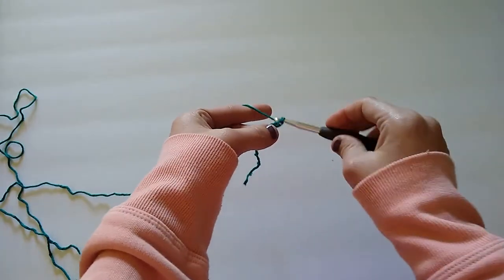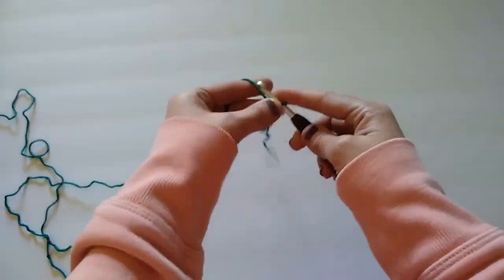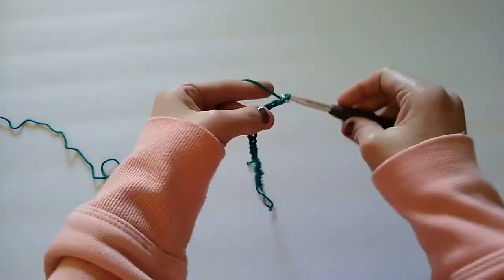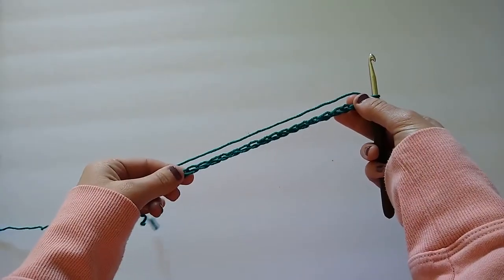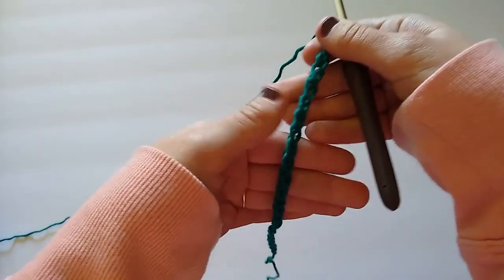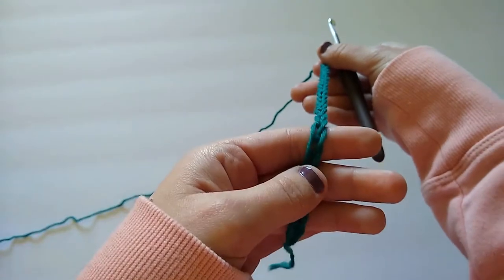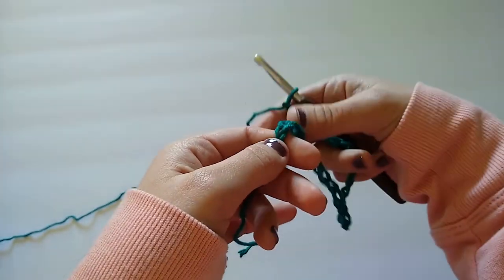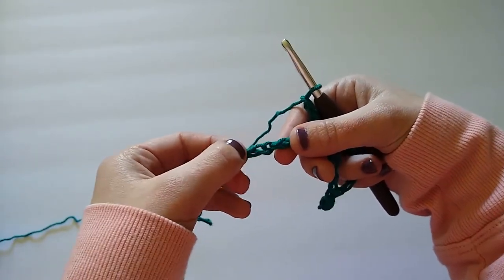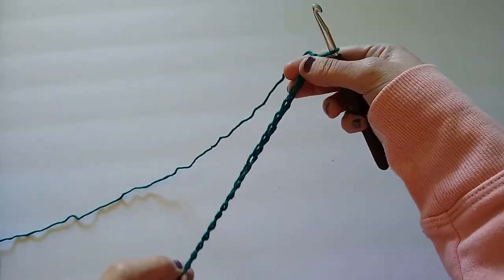I'm going to continue chaining until I have 25 chains. Each one of these little V's counts as a chain, so if you go all the way back down to your slip knot you just count the V's — one, two, three, four, five, and so on until you reach 25 chains.